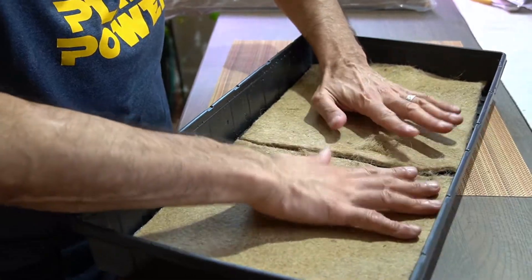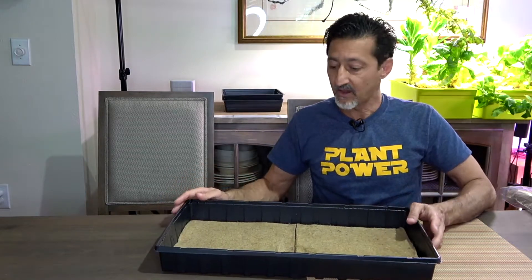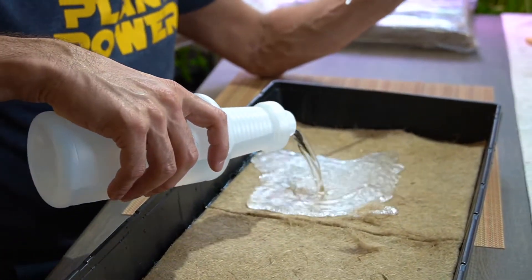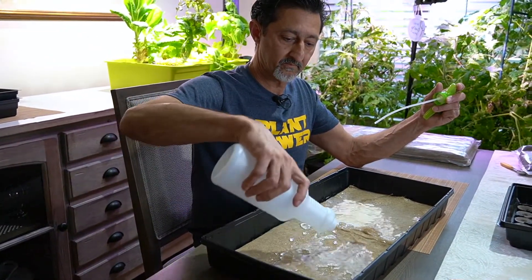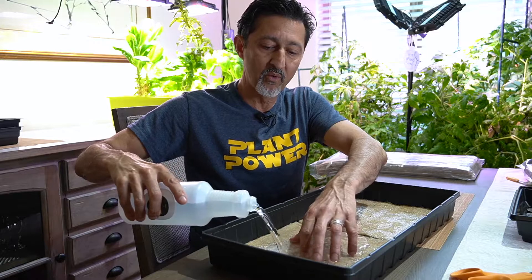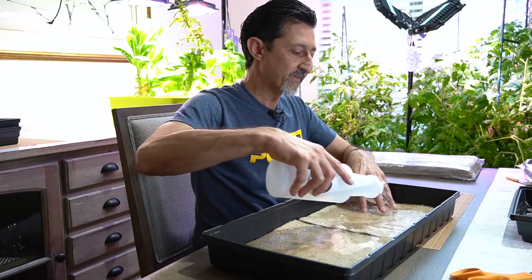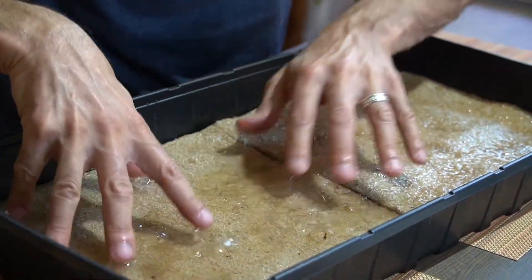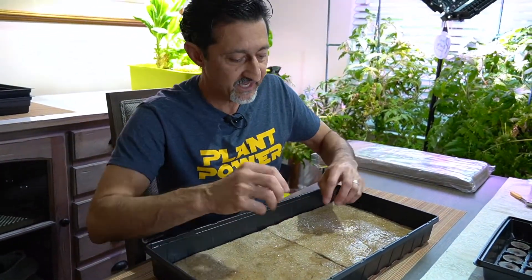So there's my growth medium — the jute mats inside my tray, with no soil. Now I need to get the mats wet. The best approach is to completely soak them in water for a few minutes before putting your seeds on, so the mats can fully absorb the water. Then pour off the excess water.